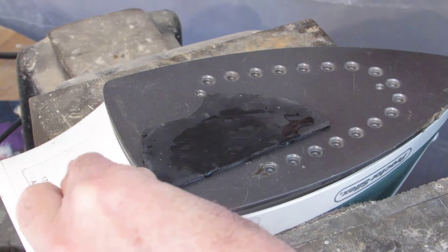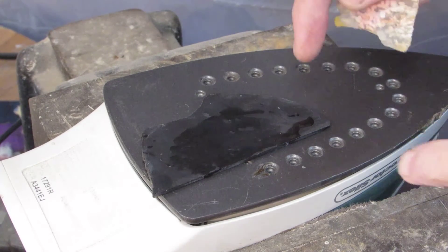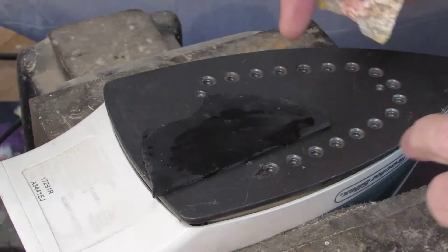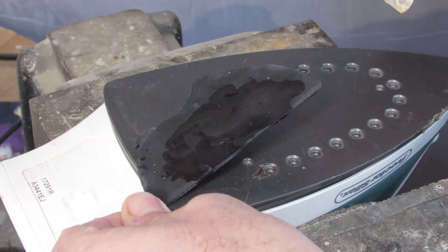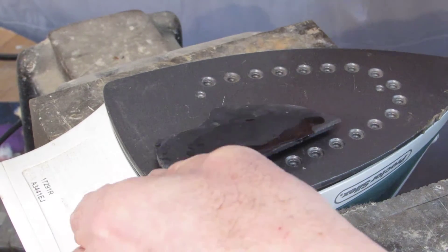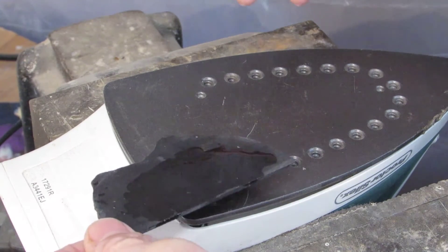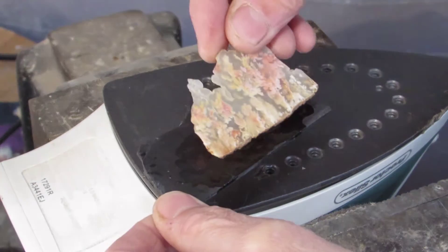Put the base light on there. It's really important that you watch this because you don't want it to start smoking — it'll harden up real quick. Watch it real carefully. All the bubbles are starting to come out, and it gets kind of watery, starts moving around. It's going to start to smoke a little bit, so I'm ready.